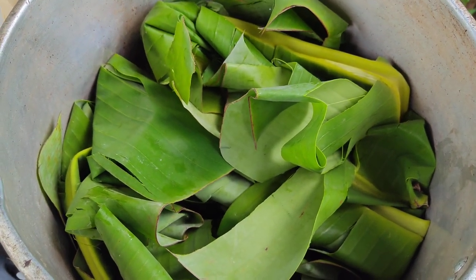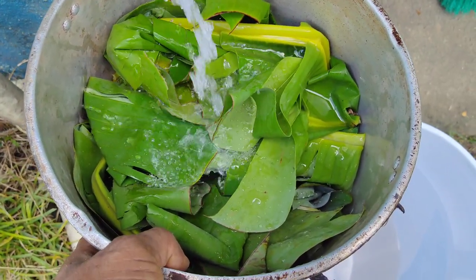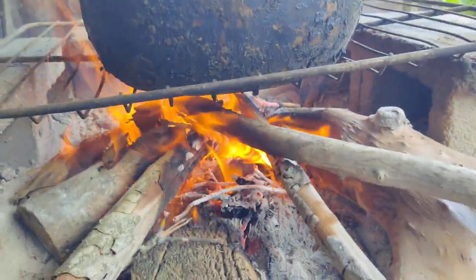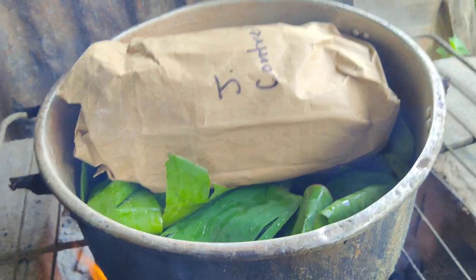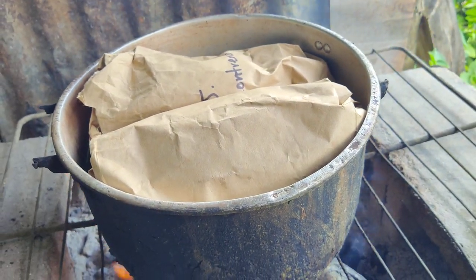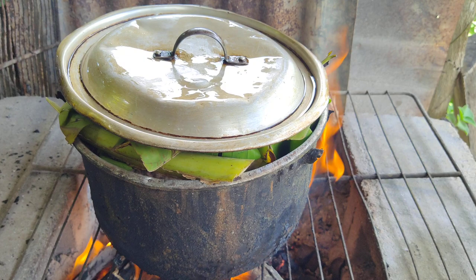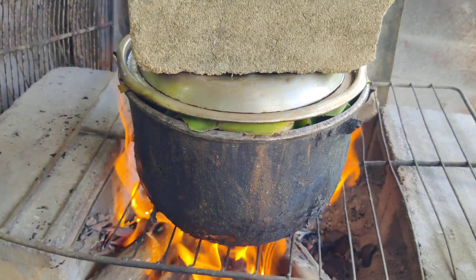There you got it. Got the pot set and ready. Let's see how well that one goes. My best to try to make sure the thing stays covered.